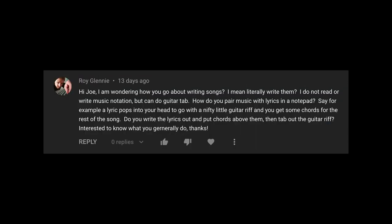All right, let's move on to the next one. Roy says, 'I'm wondering about how you go about writing songs — literally writing them. I don't write music notation, but I do guitar tab. How would you pair that with lyrics on a notepad?' So good question. There's so many ways to do it, there's really no right or wrong way, but you asked me how I do it.